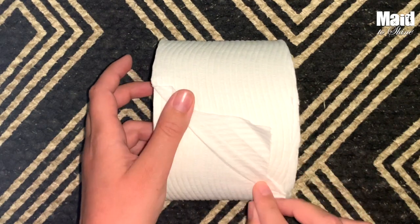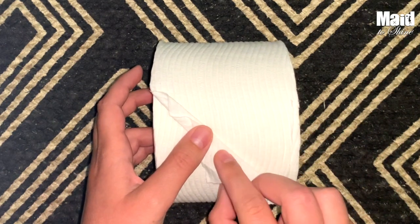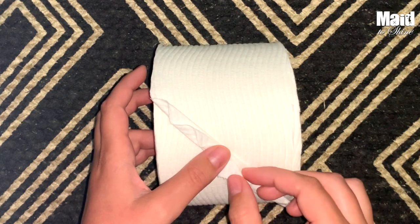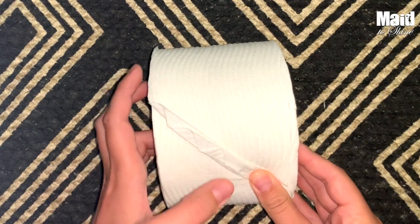Then we are just going to fold it kind of like a fan until we don't have any loose toilet paper. Keep folding it over and folding it over. Try to get it as straight as you can. And then let's do one more fold just to tuck it in. Make sure that's nice and creased.